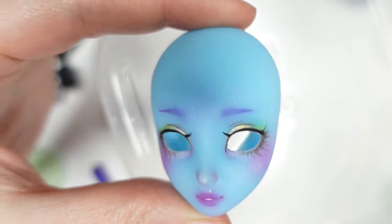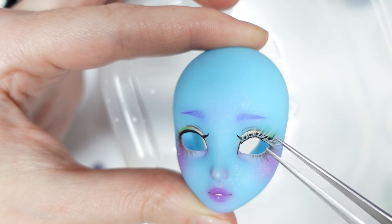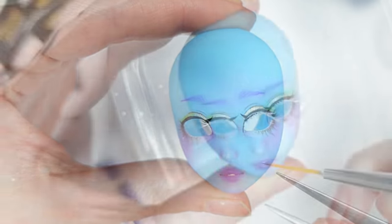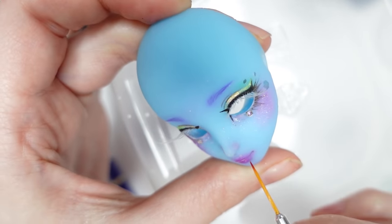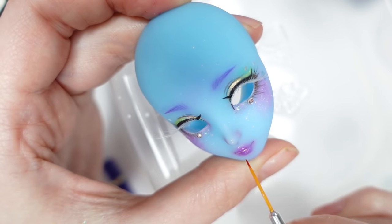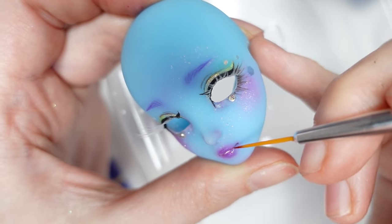She looks so good already! Let's give her some white lashes — I love that look! I also decided to give her some rhinestones under her waterline, and just need to gloss her lips now. I used three layers of Liquitex High Gloss Varnish for that. My hands are shaking because of the tiny head size!